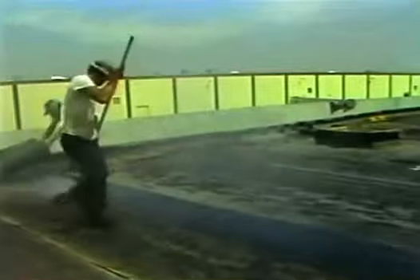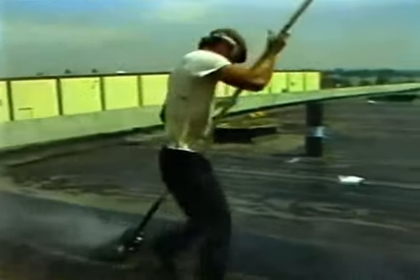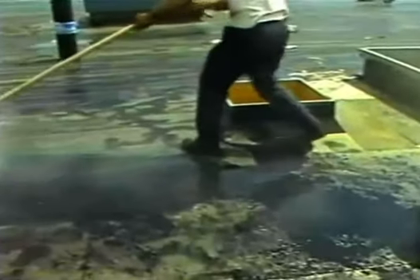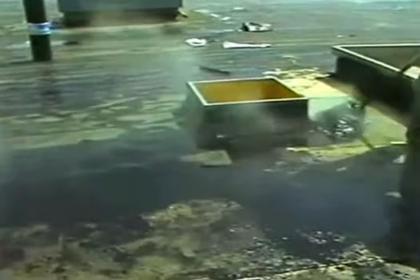The fiberglass mop, shown here, picks up and delivers more asphalt to the deck more uniformly and with improved flow. Fiberglass transmits asphalt and heat through the mop, resulting in easier application and coverage of a larger area in less time.